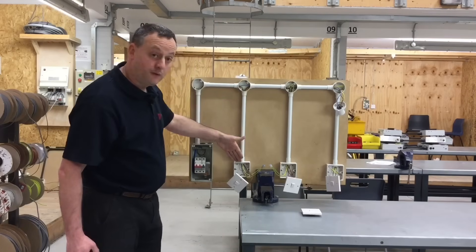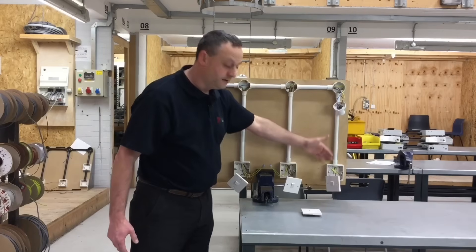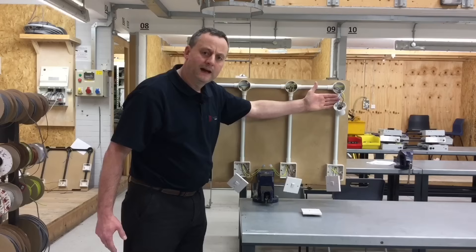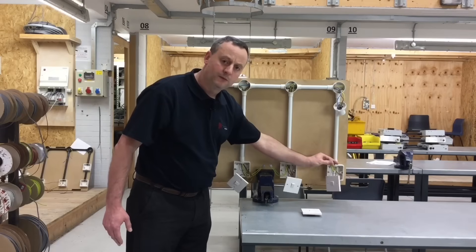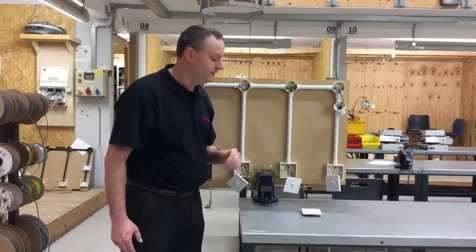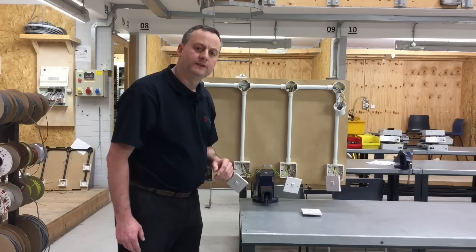So the CPC route is: consumer unit to first two-way switch, two-way switch to intermediate switch, intermediate switch to final two-way switch, and then up to the straight skirted batten lamp holder. This is a fully insulated system with plastic conduit and plastic switches and boxes. The CPC is there in case we change to an exposed conductive part — in other words, if we fit a metallic light switch or metallic box onto the lighting circuit.